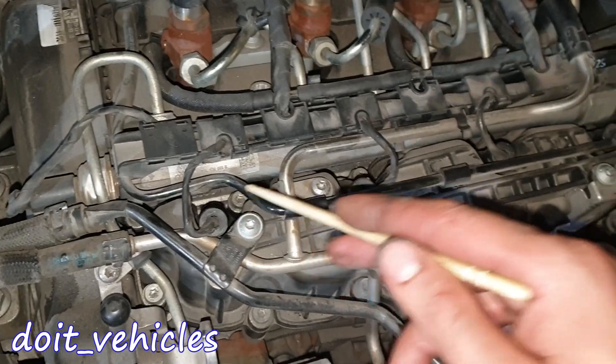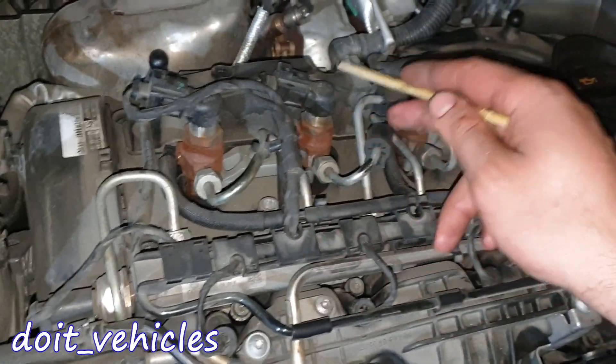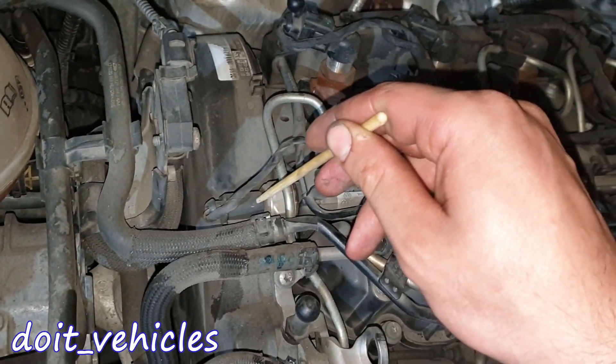We've got here the glow plugs, 4 of them for each cylinder, and the injectors. Each injector is connected to the fuel rail which is under here. We've also got the fuel pressure sensor.